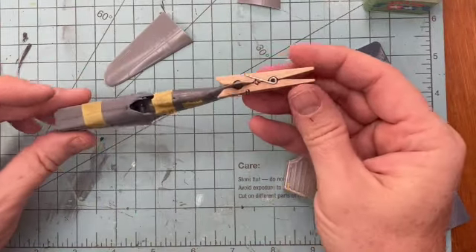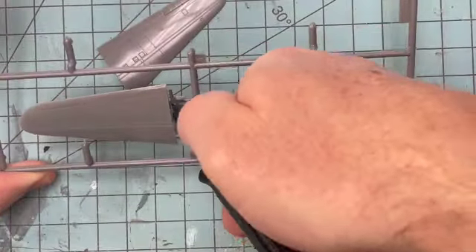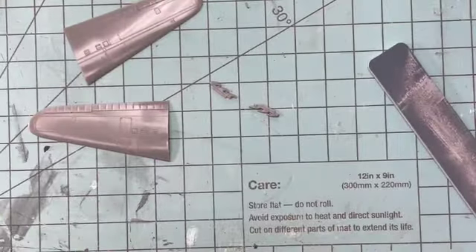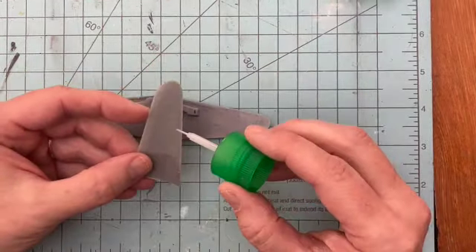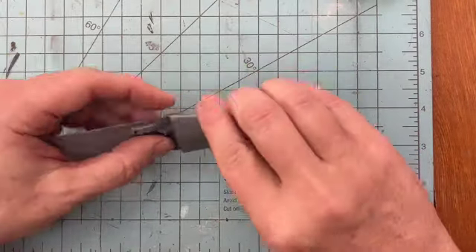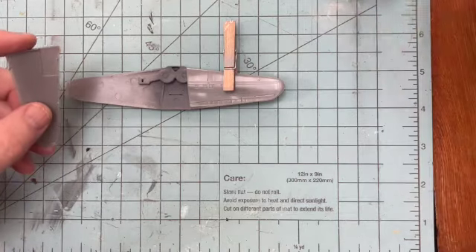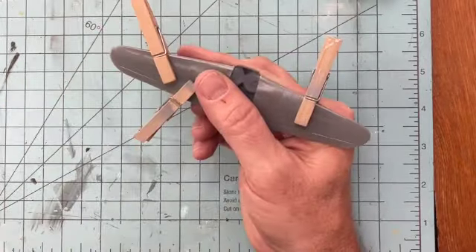Many clothespins make excellent model clamps. One of the odd things on this build was that using the locating pins on the wings, I could not get the wings to line up front to back or side to side, so I decided to file away the pins. I've never done this in the past, but not being able to get the alignment right, I had to do an eyeball on the wings, and it actually worked very well.